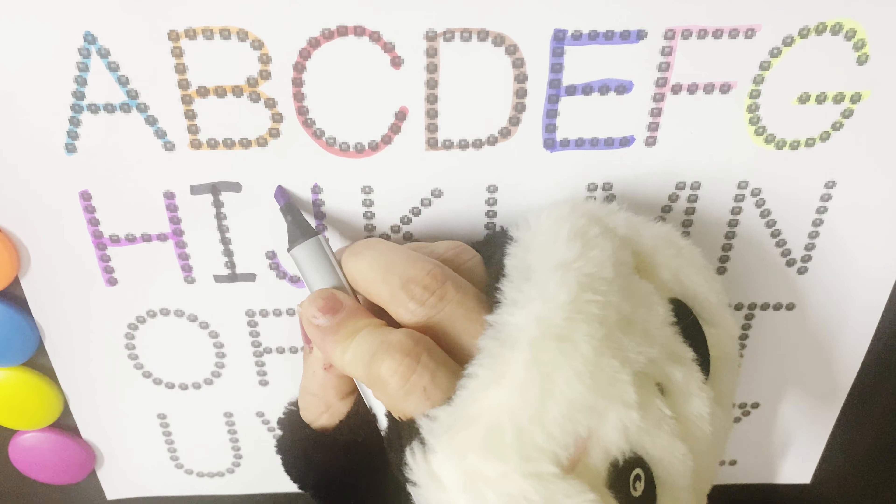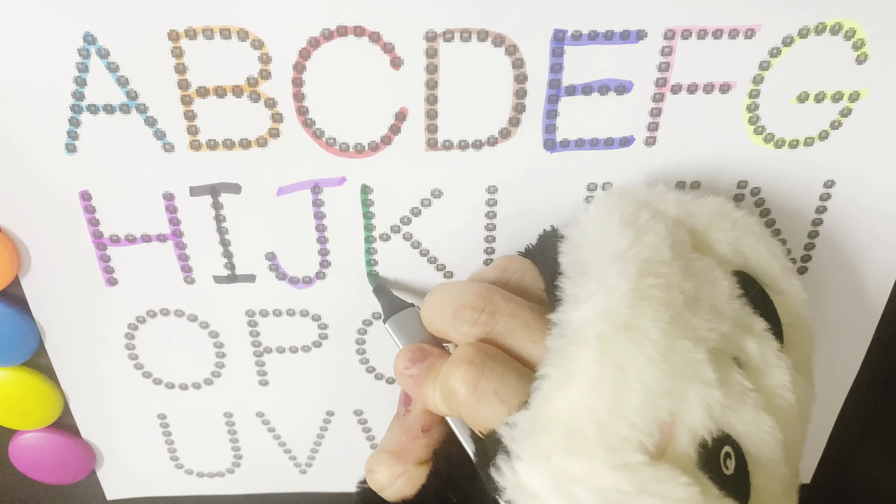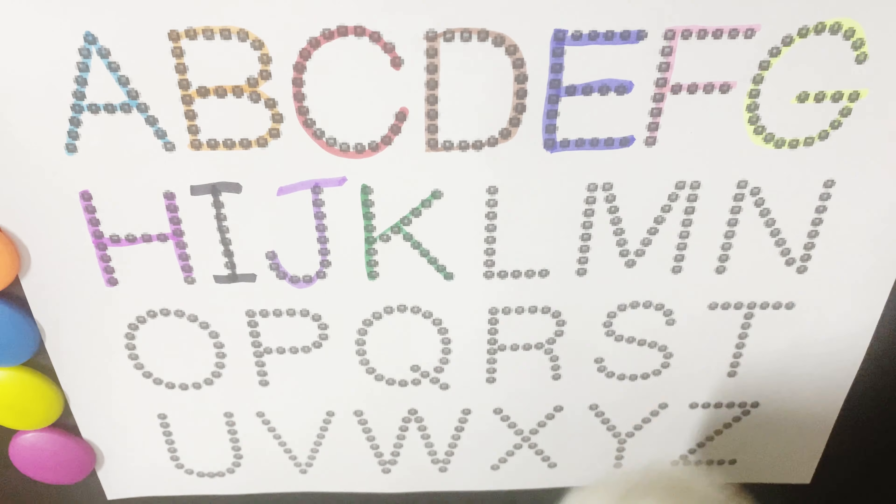J is for Jelly, J for Juice, J for Jug. K is for Kite, K for Kangaroo, K for Koala Bear.